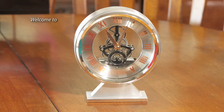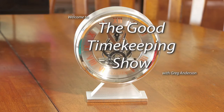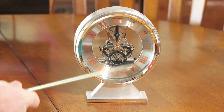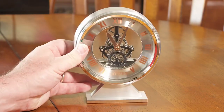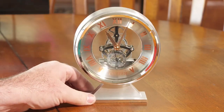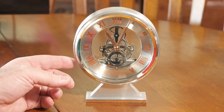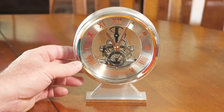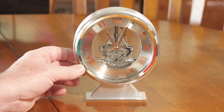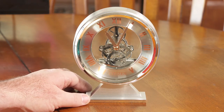Hi everybody, my name is Greg Anderson and this is the Good Timekeeping Show. Today I want to talk about this little tabletop clock — the name brand on it says Citizen. They're better known for their high-end watches, so I'm going to guess that this clock is not made side by side in the same factory with all the watches you love from Citizen, but there are some unique things about it that make it stand out.